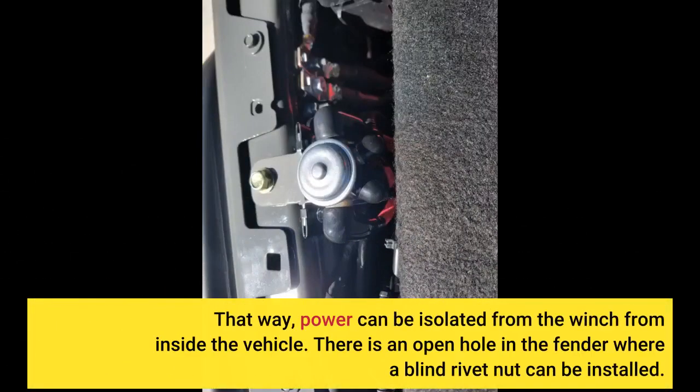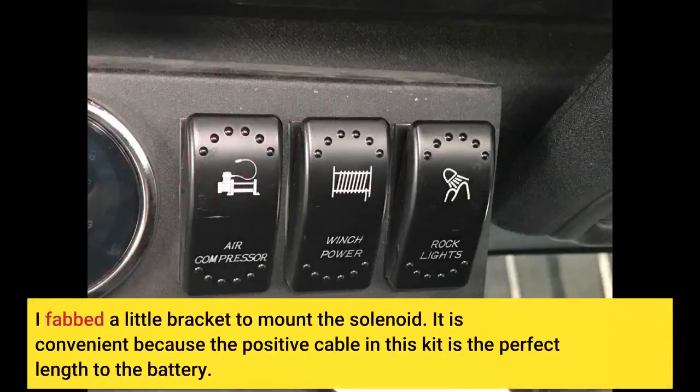That way, power can be isolated from the winch from inside the vehicle. There is an open hole in the fender where a blind rivet nut can be installed. I fabbed a little bracket to mount the solenoid. It is convenient because the positive cable in this kit is the perfect length to the battery.